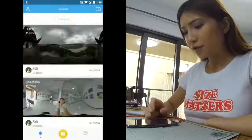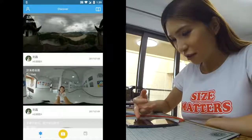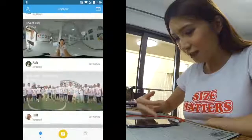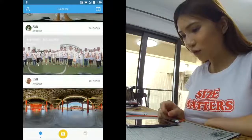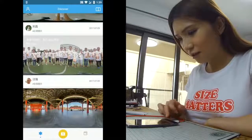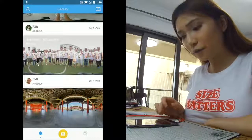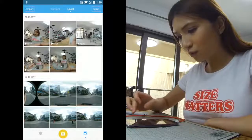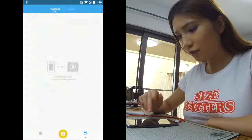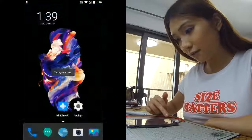The app is called Mi Sphere Camera. On the first page you can see a lot of people posting their work, and they are all in Chinese. But if your phone's default language is English, the app will also be in English. It's not Chinese. If your default language is Chinese, then it will be Chinese.